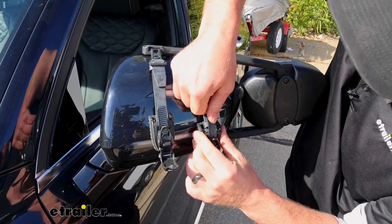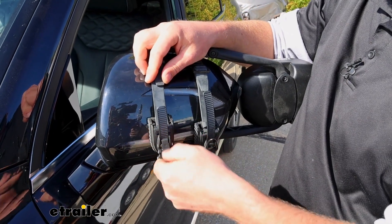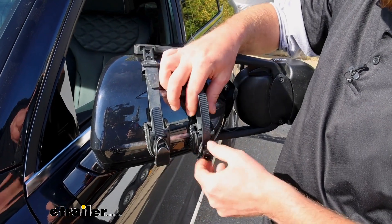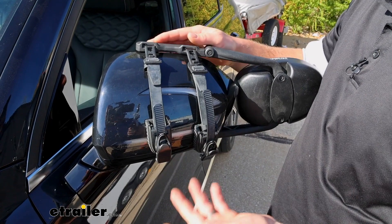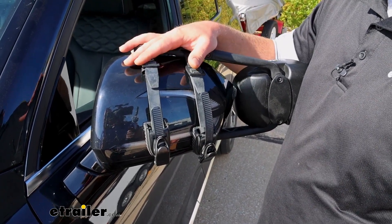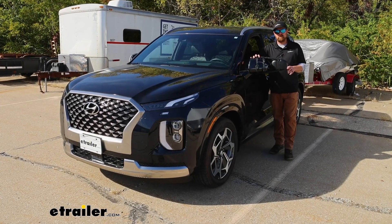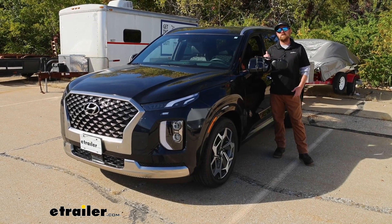Then we can cinch everything up — take some slack out of our ratchets there. For good measure, you can give them a couple of clicks and that'll draw everything in nice and tight. And that's really all there is to it. If you're putting the other mirror on, you'd simply repeat the same process on the other side. And that'll finish up our look at and our installation of the K-Source Dual Lens Towing Mirror on our 2022 Hyundai Palisade.